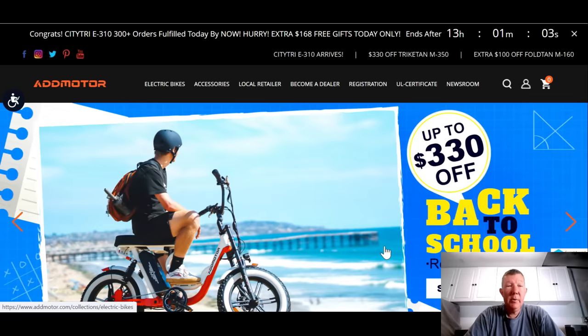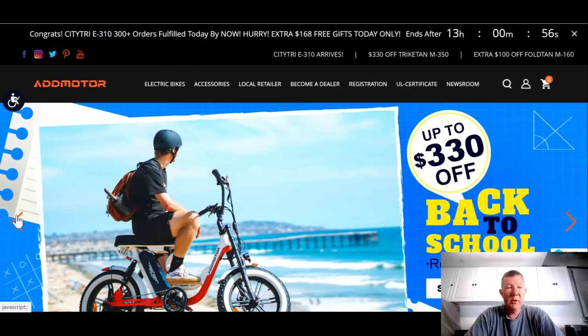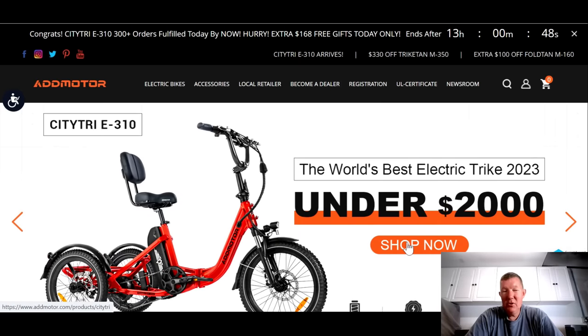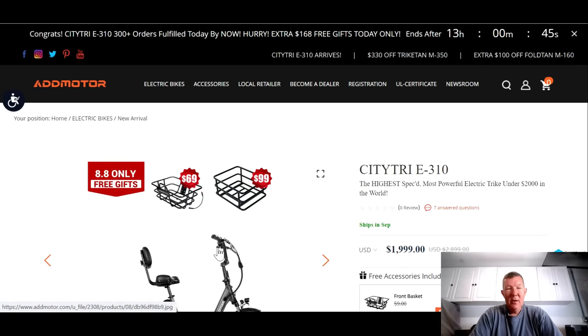So let's jump on the computer and take a closer look. We're on the Admotor website and they've got this advertisement here. They say it's the world's best electric trike for 2023 under $2,000 — and that's because there's not a lot of electric trikes out there right now under that price point. It looks amazing right there in that picture.